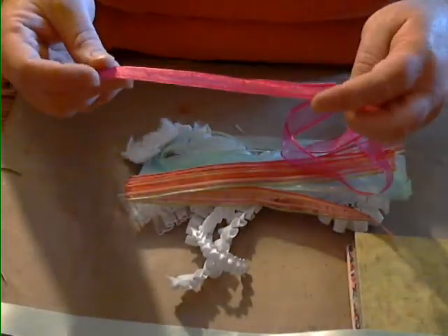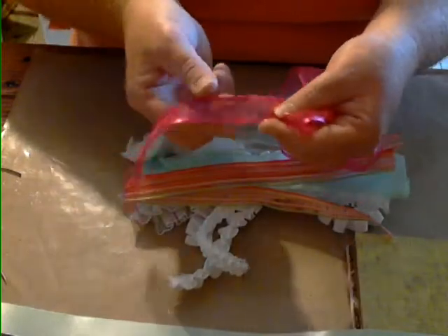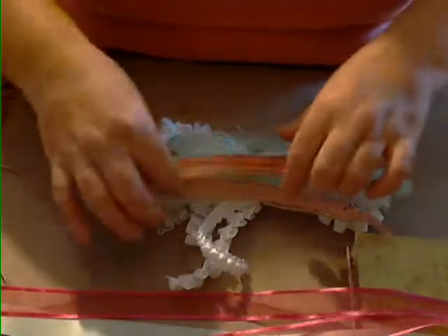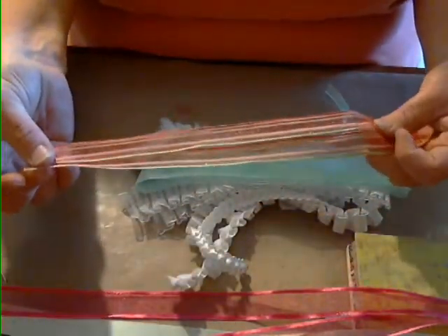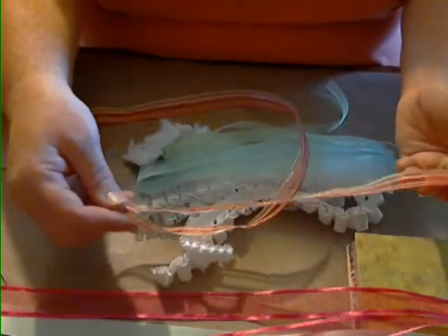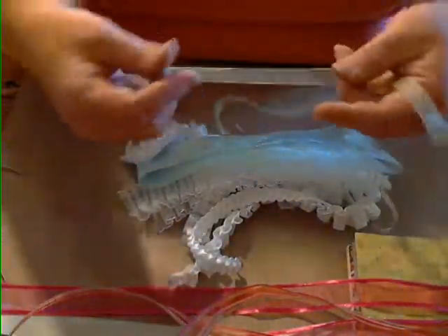Then you're going to get this really super pretty pink ribbon — it's got a satin binding on it but it's organza in the middle, so it's satin and organza, and you're going to get an entire yard of that. Then you're going to get a yard of this wired ribbon — these colors match the paper exactly — again about three-quarters of an inch wide, and it really matches the entire collection well.